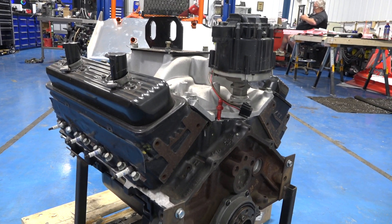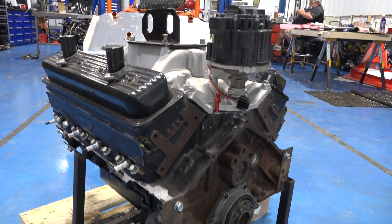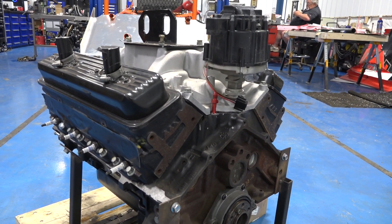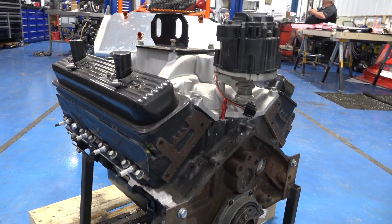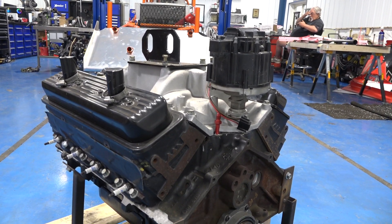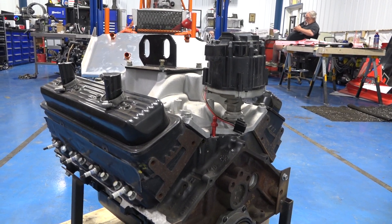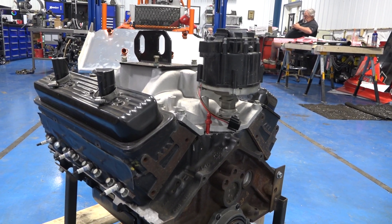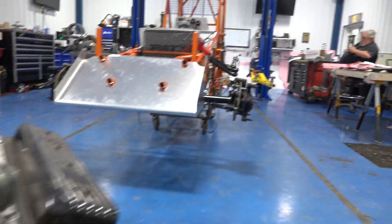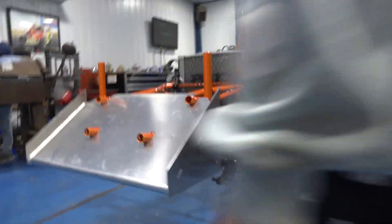A hot motor is also tougher to start. We do interviews with the heat winners at Canandaigua, and a lot of times after they shut the car off it does not want to fire right away — it does a little bit of that and then it just goes. So a big, high-power battery is also a key component.